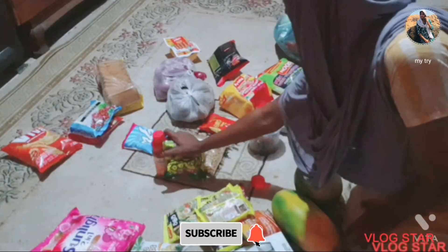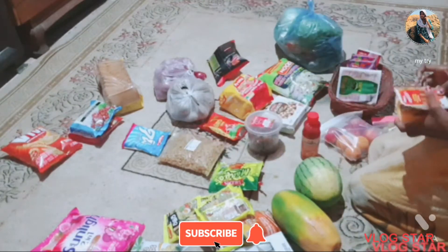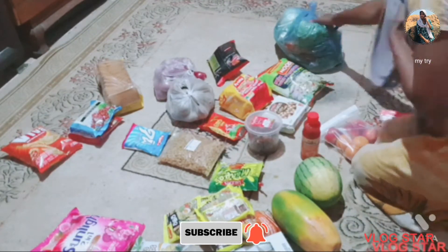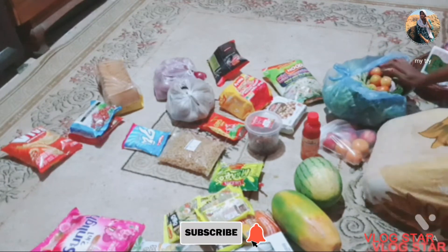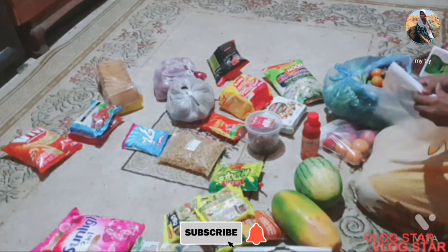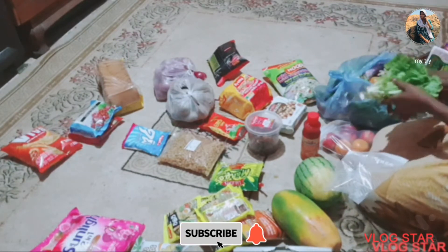We have to buy zip-lock bags and eat fresh. We also have to buy some vegetable items — about 2,000 kg worth.